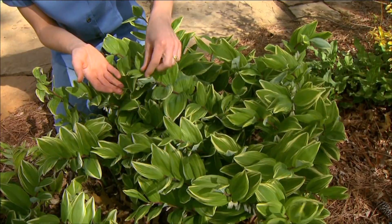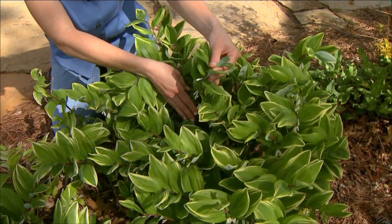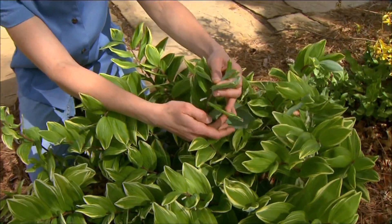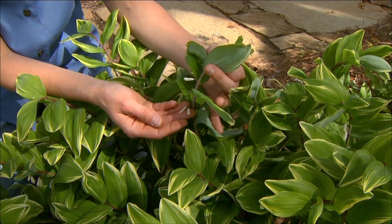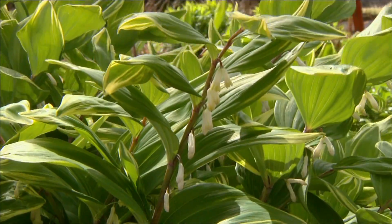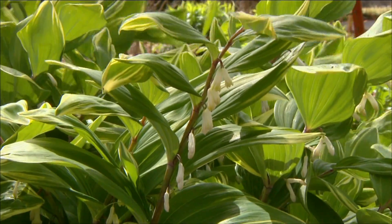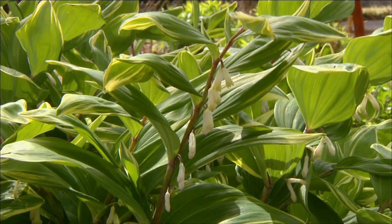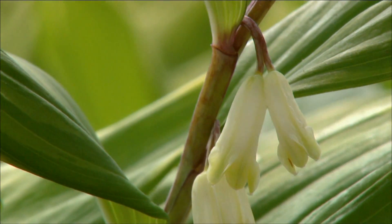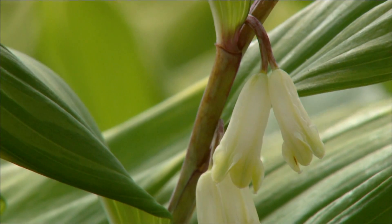Something that I find unusual about the plant is the way that the flowers are produced beneath the stems. They hang down sort of like little bells and they're produced in pairs at the base of each of the leaves. So a little bit different — they're somewhat overlooked in the garden. You have to get down close to the plant to see them up close.